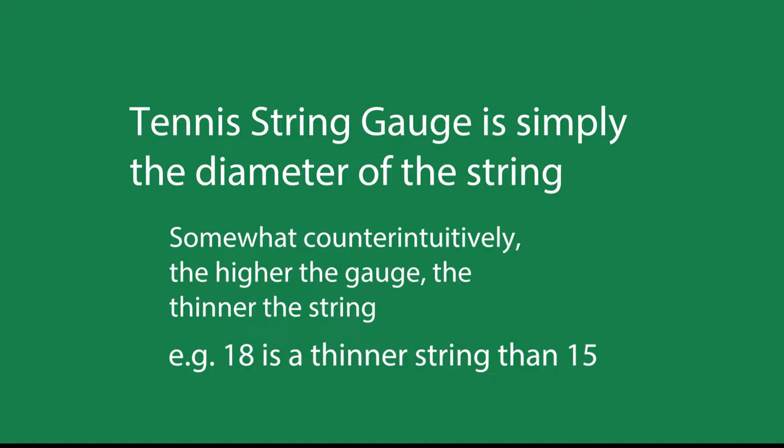Somewhat counterintuitively, the higher the gauge the thinner the string. When I first started learning about strings, that was a little bit confusing to me because an 18 gauge string is thinner than a 15, even though 18 is higher.